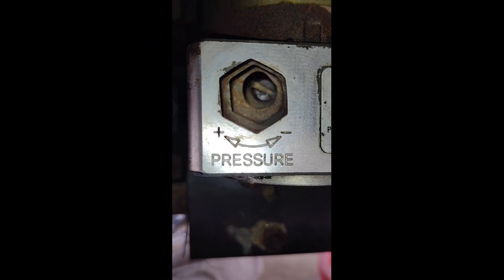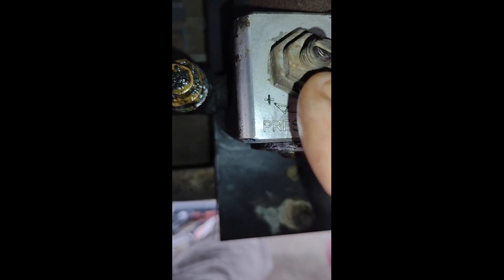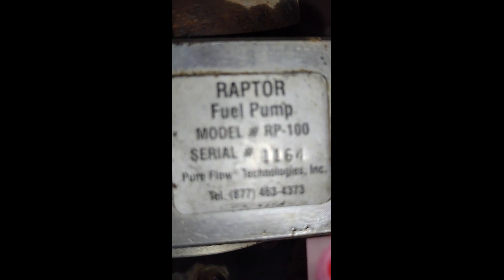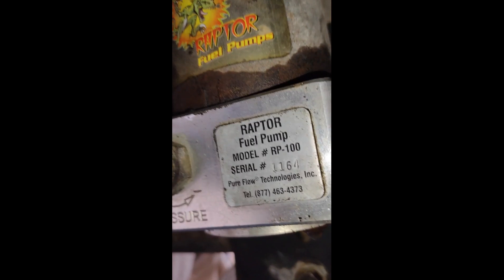This is the pump. If you ever want to adjust the pressure, you can loosen this lock nut and turn this little screw in or out to lower or raise the pressure. This pump is the RP100 model.